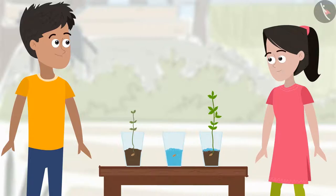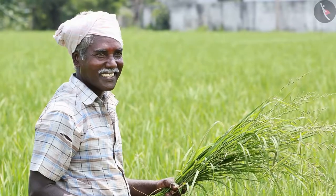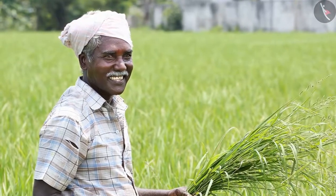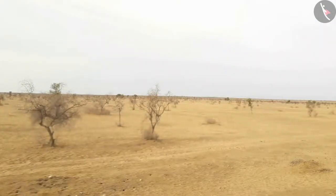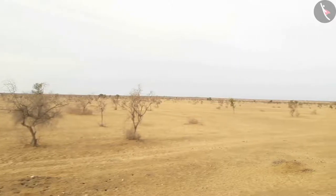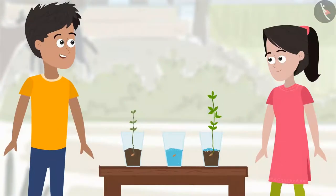Oh, now I get it — the farmers are adding fertilizers to their crops to get a better yield. This is why it is better to use earthworm manure or organic manure. Fertilizers may increase crop production, but their long-term use makes the land infertile. They make the soil acidic in nature and damage the organic substances and organisms present in the soil, while organic manure increases fertility.